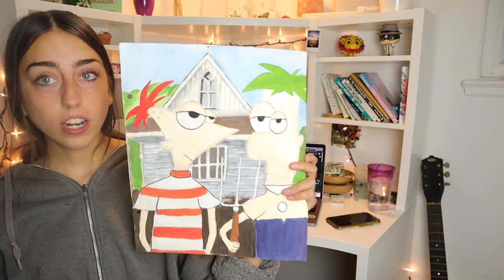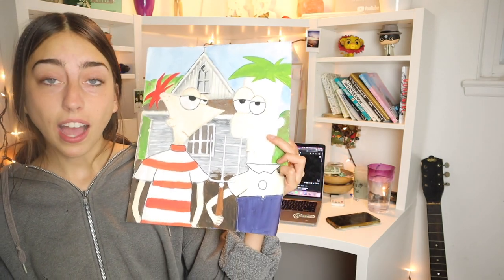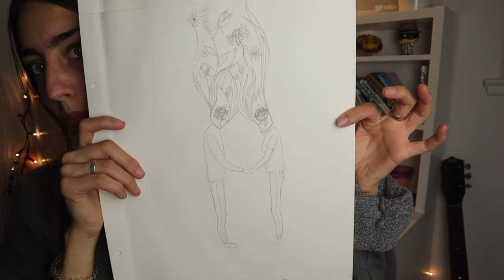Most of my life issues would be solved if I just didn't procrastinate so much. Here is a painting of Phineas and Ferb in the style of American Gothic. Honestly, I'm kind of proud of this one. If anyone wants to buy this, comment down below — I'll sell it to you. And then we're met with some more Harry Styles drawings. Yeah, I was obsessed, guys. I'm still kind of obsessed. I'm having such a hard time staying on task.